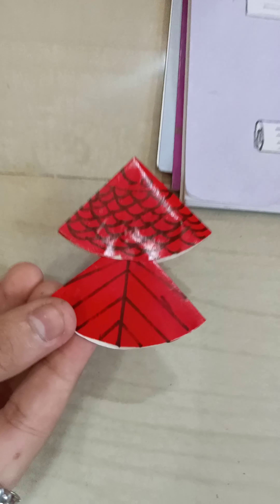After sticking this, the fish will look like this. So complete this activity. Thank you.